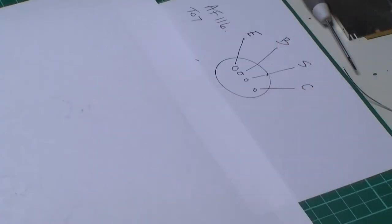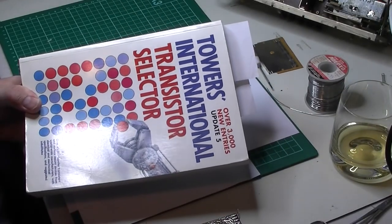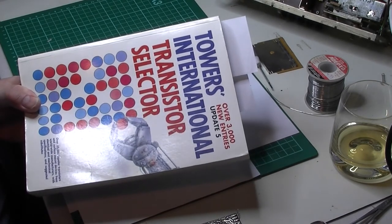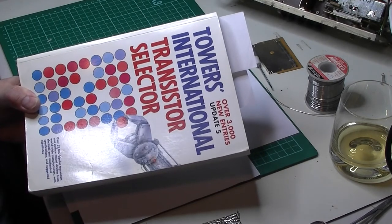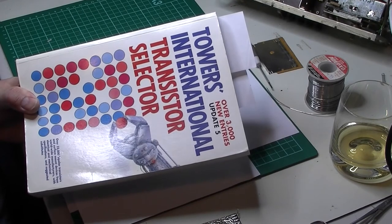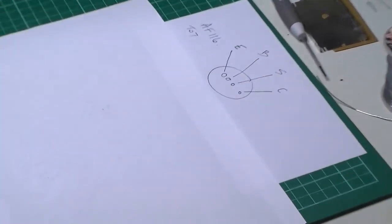Welcome back to this module refurbishment marathon. I've got the pinout data for the existing AF116 transistors. I'm assuming everybody has seen the old Towers transistor book - brilliant, well worth buying a second-hand one. Pretty much every transistor that's ever been made is in there somewhere together with its equivalents. Really, really worth buying - it'll get you out of trouble a lot of times. Anyway, going back to my little diagram.